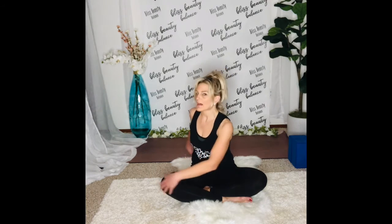Inhale and exhale back to the center. Roll the shoulders up, back and down. Inhale and exhale. Inhale the arms out and up.